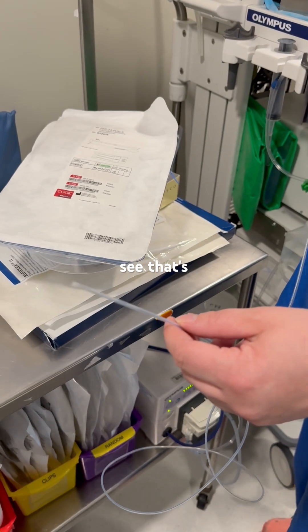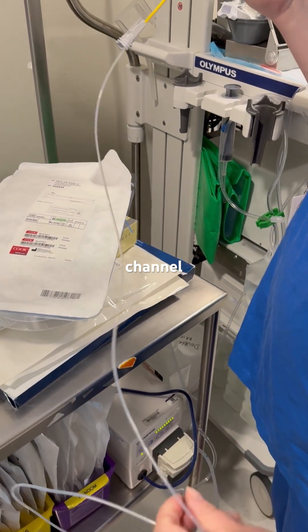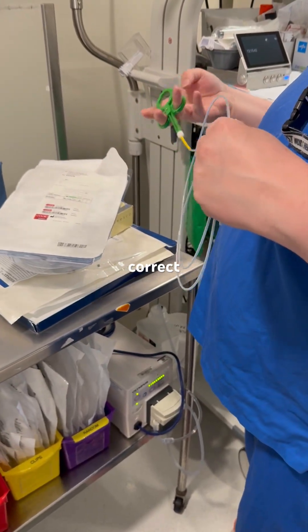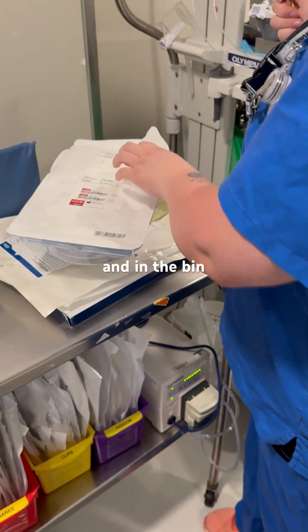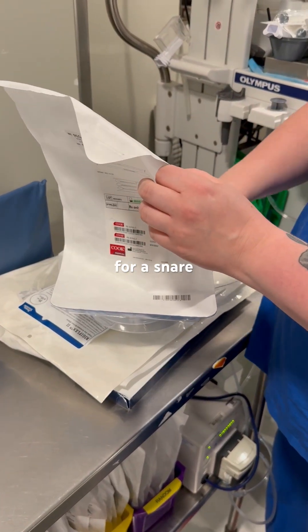Thank you very much. Excellent. Easy to use. It goes down the biopsy channel. It is not reusable — correct, one and done, and in the bin. That is our quick how-to for a snare.